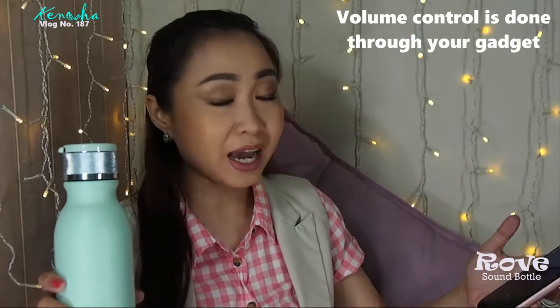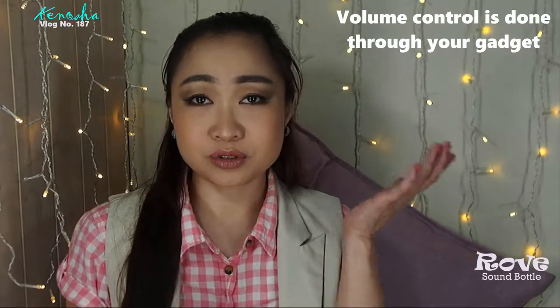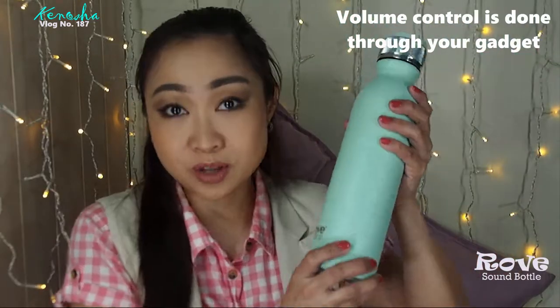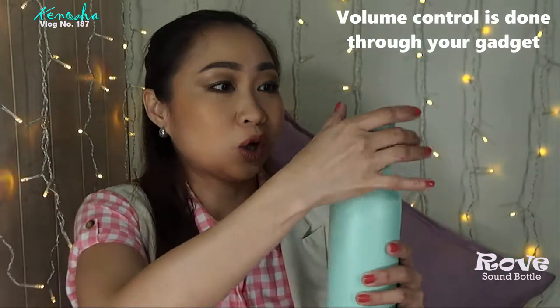I need to turn that down a bit because YouTube will give me a copyright strike if I post more than 20 seconds. Anyway, this is epic — the most epic water bottle I've ever come across.